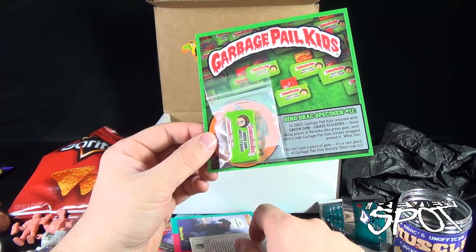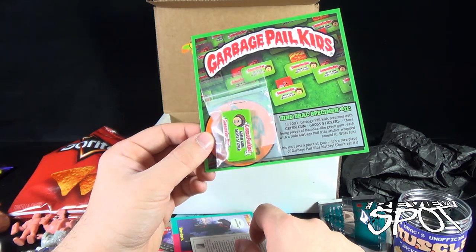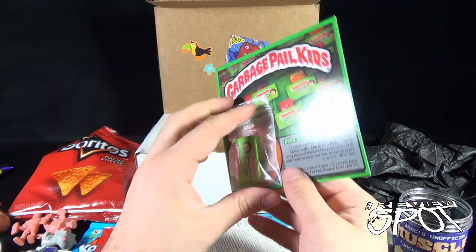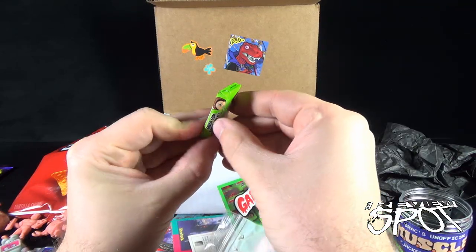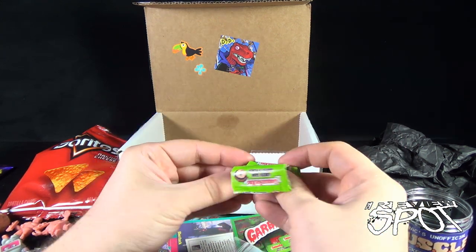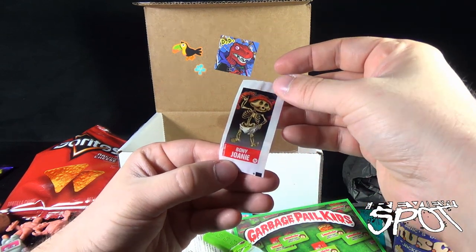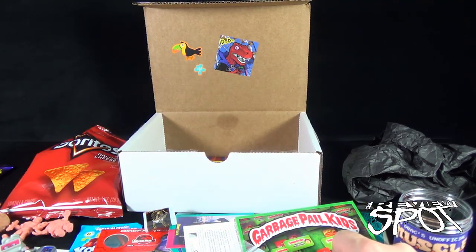Next we have Garbage Pail Kids — Dino Drac specimen. In 2003 Garbage Pail Kids returned with green gum gross stickers — pieces of Bazooka-like green gum, each with a rude Garbage Pail Kids sticker wrapped around it. This isn't just a piece of gum, it's a rare piece of Garbage Pail Kids history — don't eat it. I don't know, let's open it up. I probably won't eat it. Things can be expired for a certain period of time, then there are other things where you clearly should not be eating this. Inside we got ourselves a sticker — it's 'Bony Joanie.' I'm gonna just smell it.